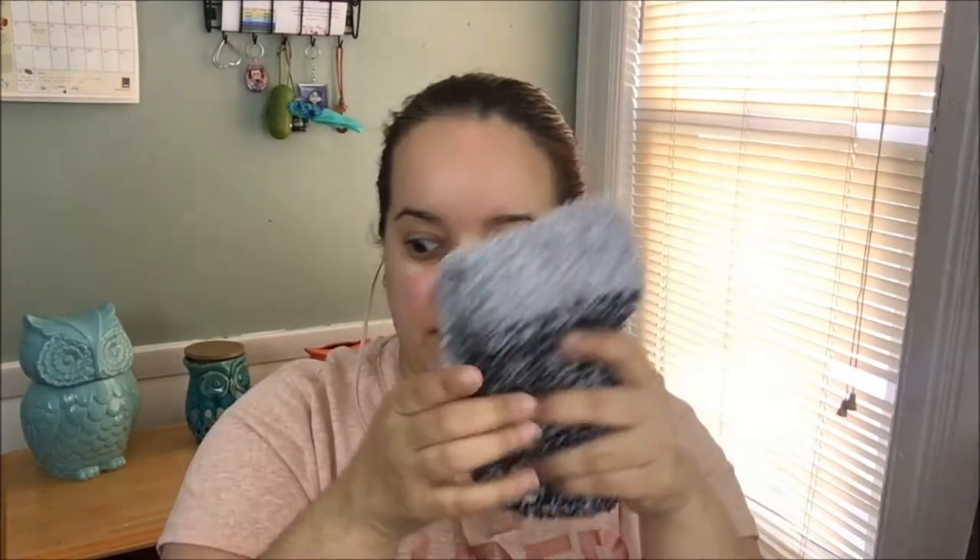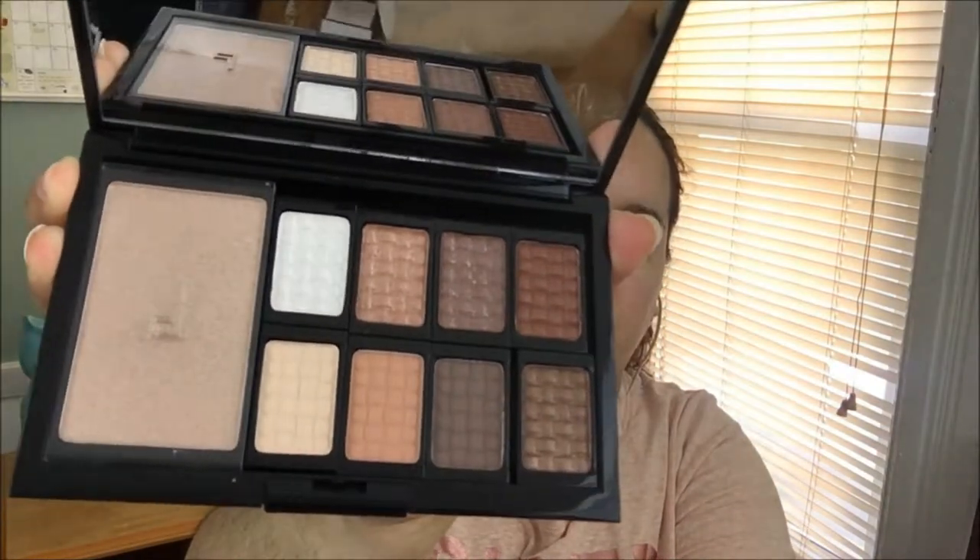Next up we have an eyeshadow palette. I'm not even going to try to pronounce that brand name, but it's a beautiful neutral color eyeshadow palette. This box is filled to the rim — there are two more items I believe!